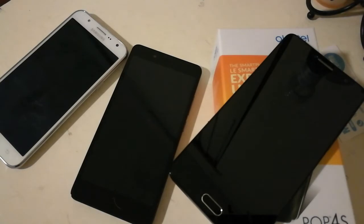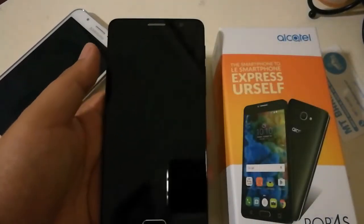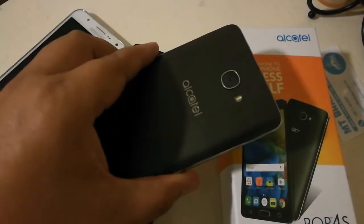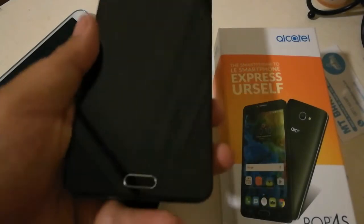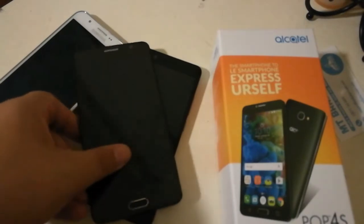Aloha everybody, Tito here and this is Aloha Android. I decided to wait on the J7 Perks — I know many of you wanted to see an unboxing and videos going over the J7 Perks, but I can tell you right now there's going to be a killer deal coming up, so I decided to postpone getting that device. But I didn't want to leave you guys without a phone review.